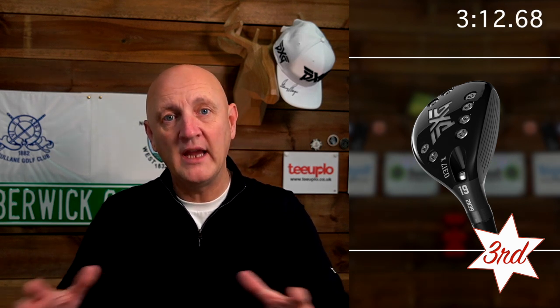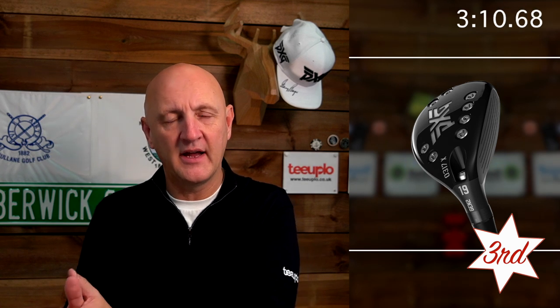Number three — the top three as ever has been really difficult to split — but I'm going to put in the Gen 2 PXG hybrid. For a lot of people who won't have tried the product, it was a real surprise for me. The Gen 2 range in terms of drivers, fairways, and hybrids from PXG was a real change, with a price point move considerably this year, but the product improved significantly as well. That hybrid was a real standout product.